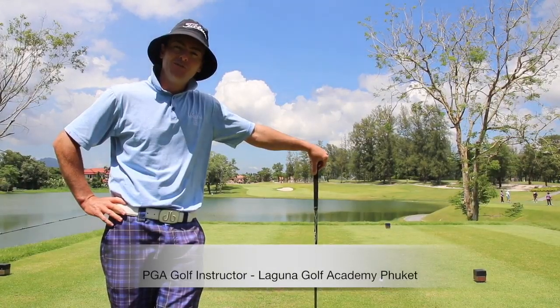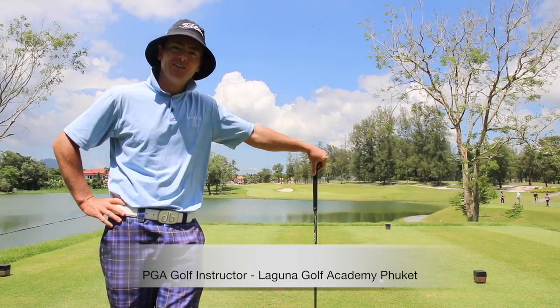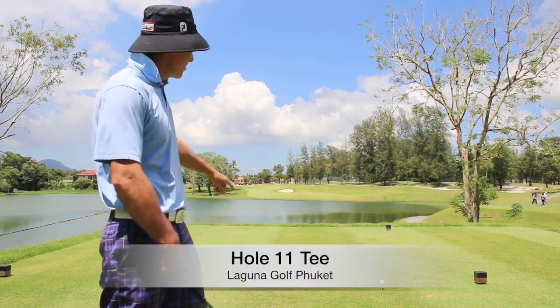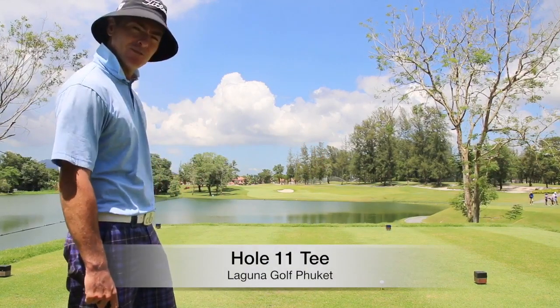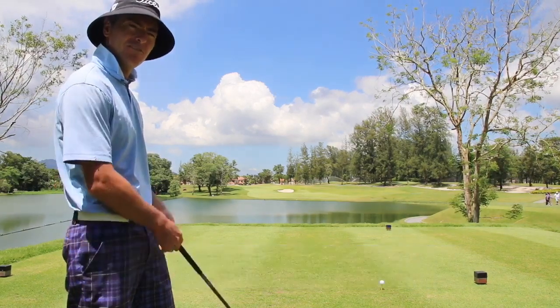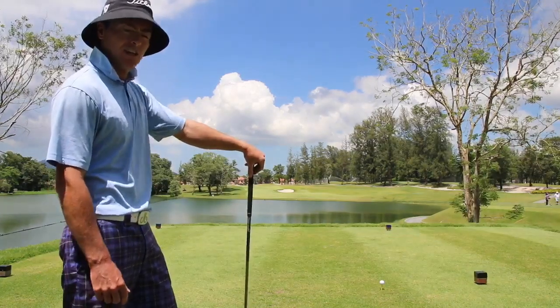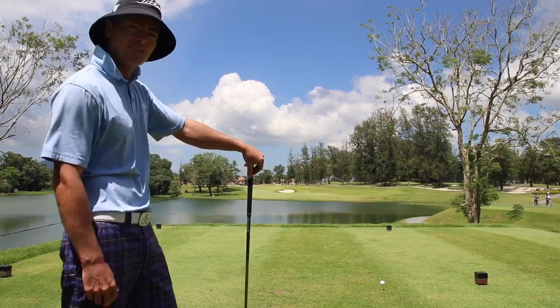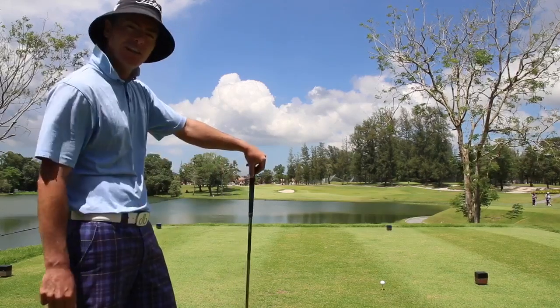Welcome to Laguna Golf Tips. We're here on hole number 11 — it's a 530 yard par 5, and as you can see we've got a lake in front of the tee which we need to carry, and it's 165 yards. So for some golfers that's quite tricky. Today we're going to learn how to launch the ball a little bit higher to get that extra few yards of carry and safely get over the lake.